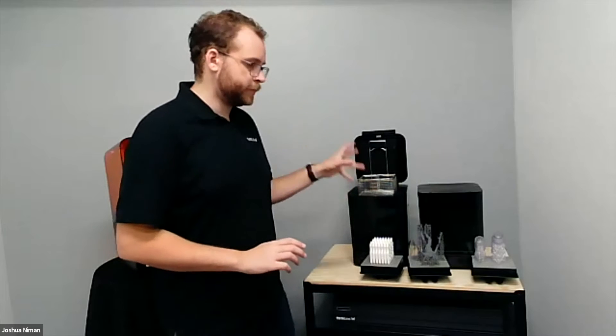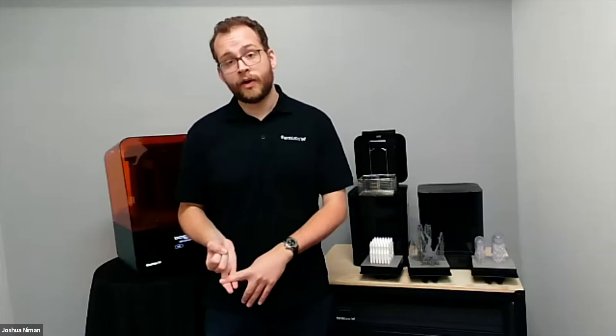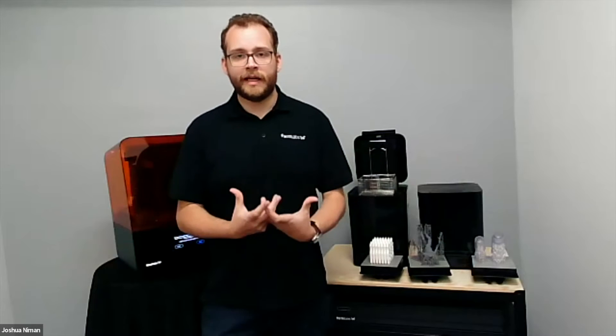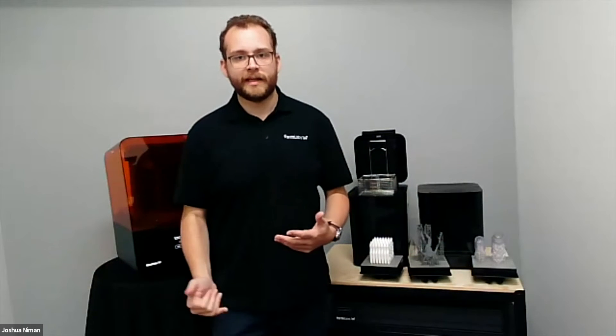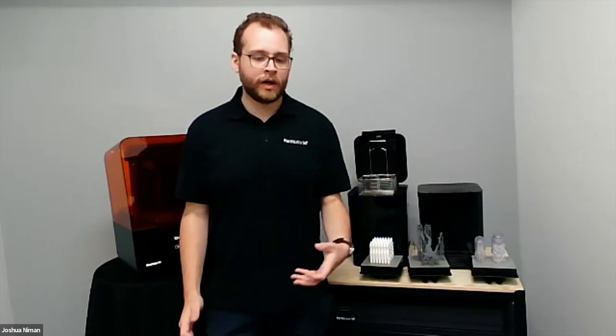Now I want to talk about the post-processing workflow, which is an integral part of the Formlabs printing ecosystem. We've tried to think out the entire workflow so you don't have to jury-rig anything outside the ecosystem. We develop our own software, our own materials produced in Ohio, and the printer and post-processing hardware. When you put material in the printer, it already knows what it is and has settings perfectly tuned. Coming out, there's no guesswork — you know exactly how long to wash for and what cure settings to use to get the mechanical properties you want.